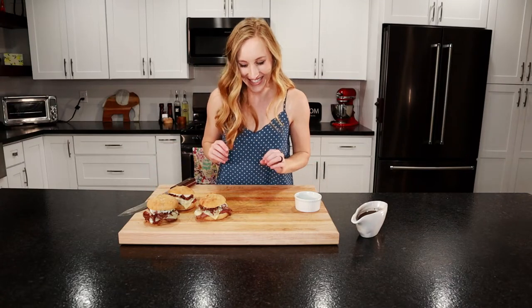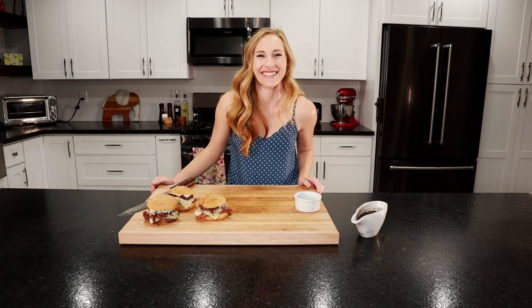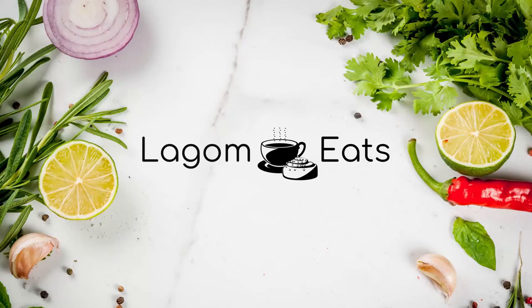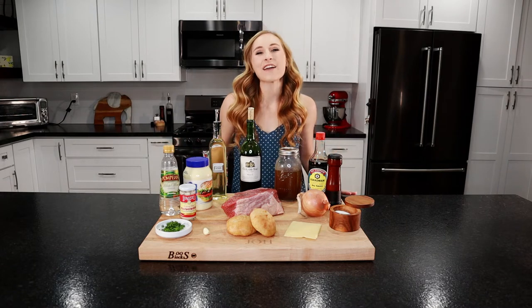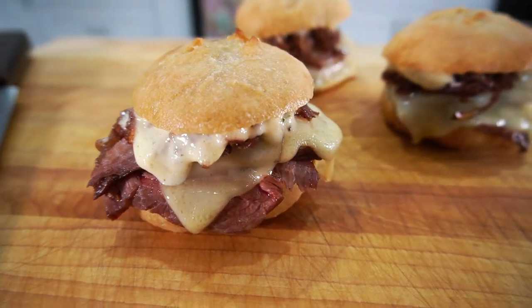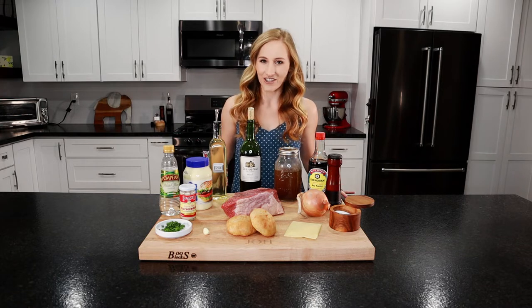Look how delicious these look. Hey everyone, I'm Sav and this is Lagum Eats. Today we're going to be making French dip sliders — crunchy French rolls topped with homemade roast beef, Swiss cheese, caramelized onions, and a horseradish aioli. Then we'll dip the whole sandwich in a delicious au jus.